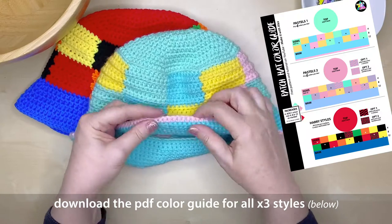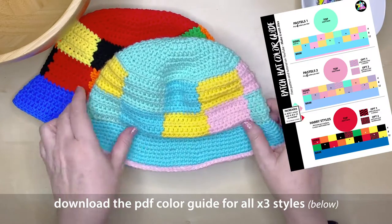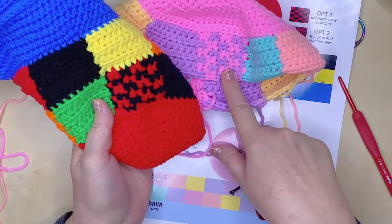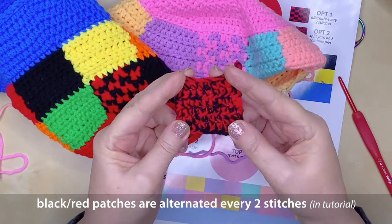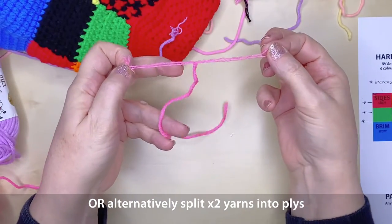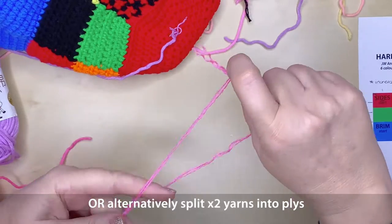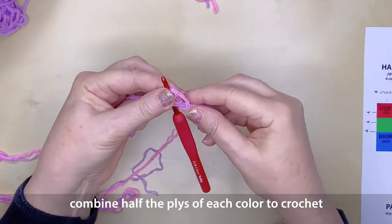I've created a downloadable PDF colour guide which you can access in the description, and that's just to show you where the colours fall for each of the three different variations of this hat. The red and black squares are alternated every two stitches in the tutorial; however, if you want to, you can combine your plies of yarn by splitting your yarn into halves and then combining them together to make a two-coloured yarn, and this will save you having to change colours every two stitches.